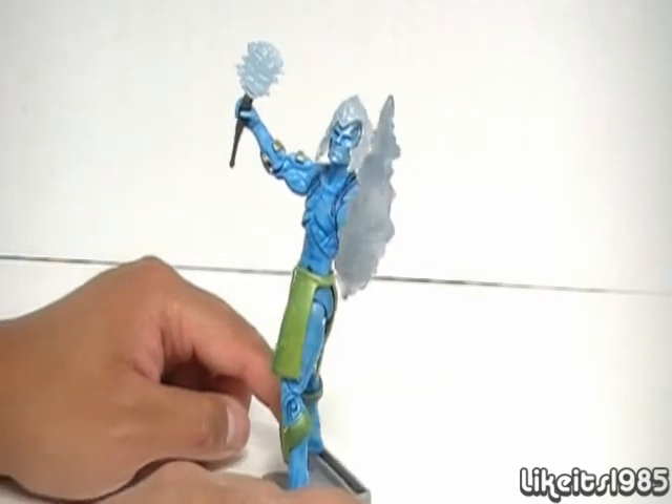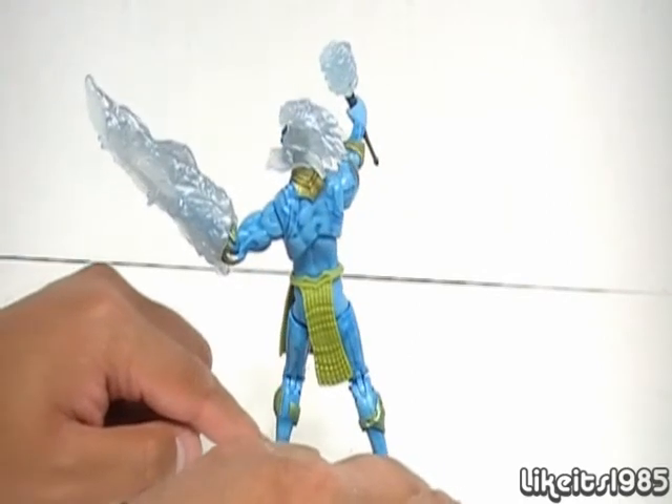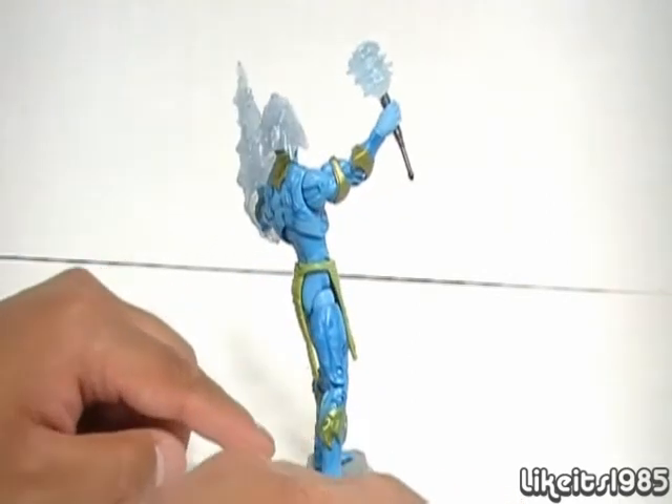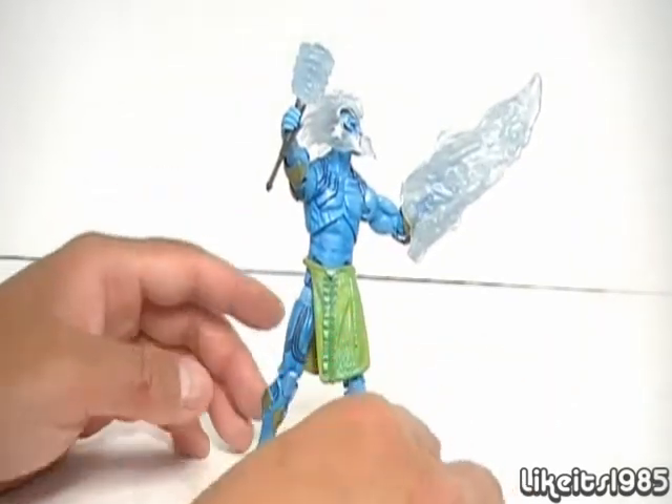As I stated before, this is probably going to be the one and only Thor movie figure I will ever pick up. But I saw this on the pegs today and decided to pick it up — it's actually a really nice figure.